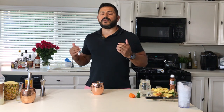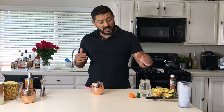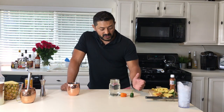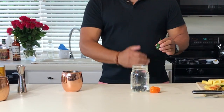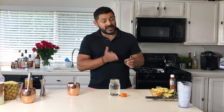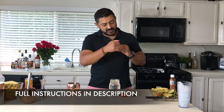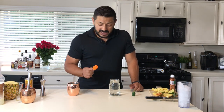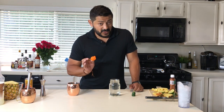So how are we going to make this delicious and refreshing cocktail? For you lovers of the spicy, this is very simple. You're going to have one or two jalapeños, and what you're going to do is cut them into slices — you're not going to chop them, you're not going to dice them, you're just going to cut some slices.